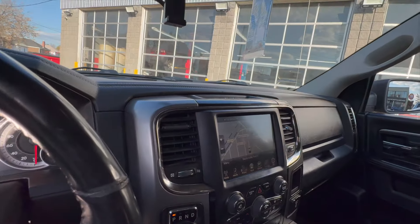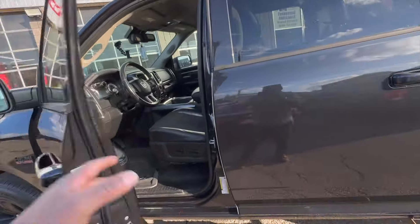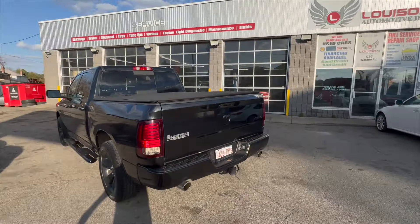This car is ready for sale — all done. If you want to buy this car, give us a call at 416-241-1862. Hit us up, we'll make it happen.